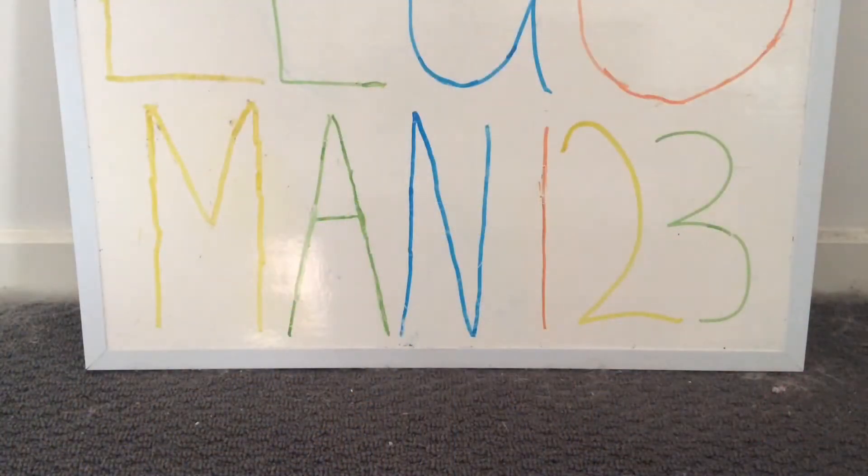Hey guys, what's going on? Lego Man 1 here and welcome back. Today I'll be reviewing the Lego Ninjago Stormbringer Dragon, set 70652. This was around the time of season 9 of Ninjago, better known as Hunted. So without further ado, let's get into it.